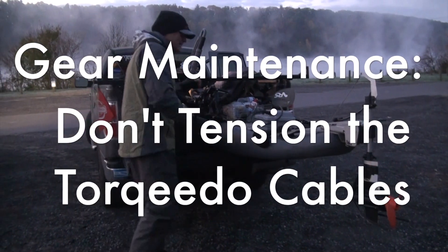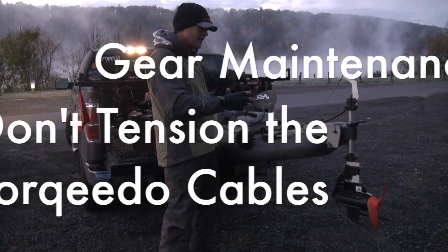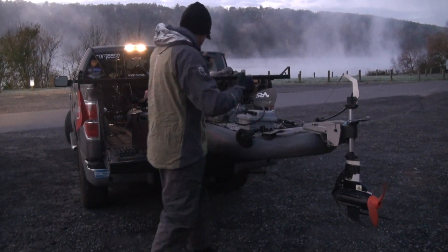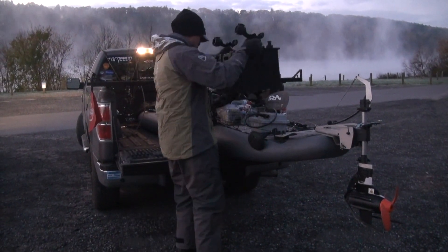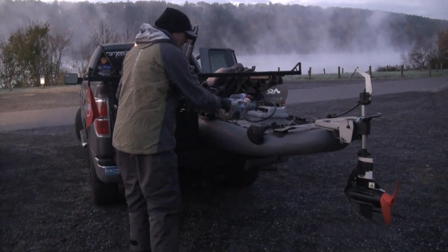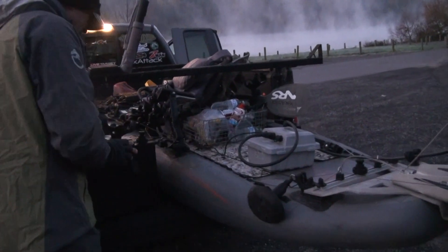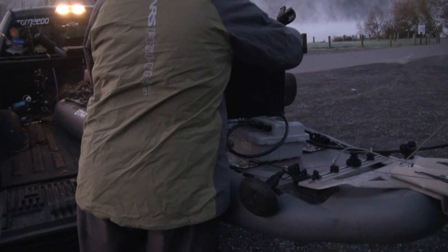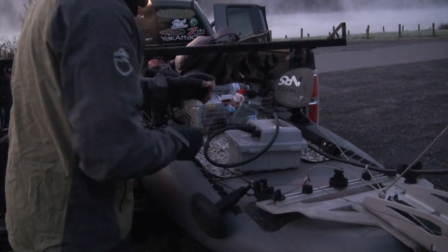One thing you want to be cognizant of when you're loading your kayak with relation to the Torqeedo Ultralight is that when you put your gear on there, the placement of the battery — if I were to come down on this right now, you can see this data cable here, I already have it hooked up. If I come down with my black pack on it, it's going to tug on this data cable.